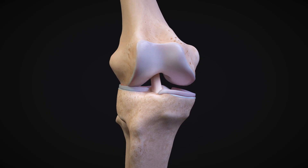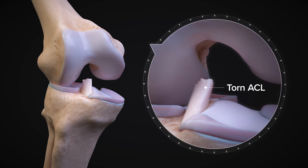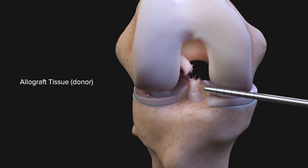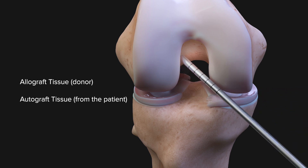ACL reconstruction involves replacing your torn native ACL with new tissue. There are a few different options when it comes to tissue selection for ACL reconstruction. You can have donor tissue or you can have your own tissue. Specifically, when it comes to your own tissue, there are three main options that we typically use.